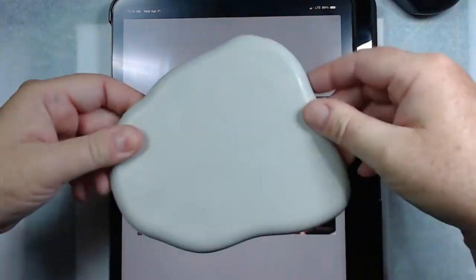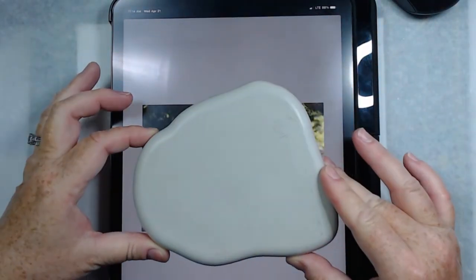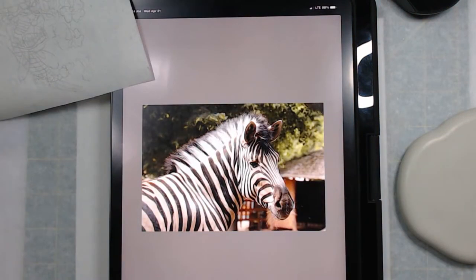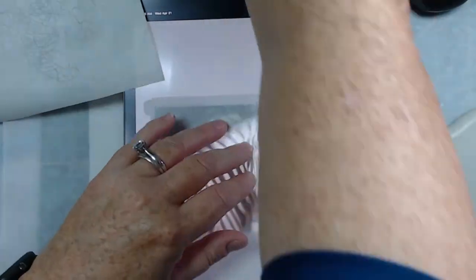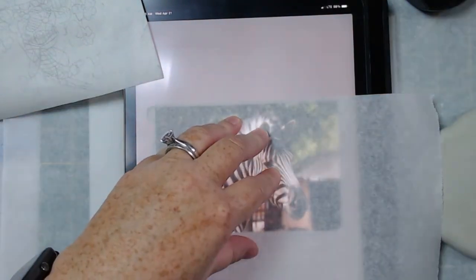I'll link the apps I used below. I use Lightbox Trace on my iPad — I import the image and flip it so it fits on my rock the way I want. With the Lightbox Trace app you can lock the image so that when you touch your screen the image doesn't bounce around.